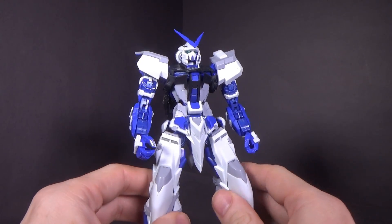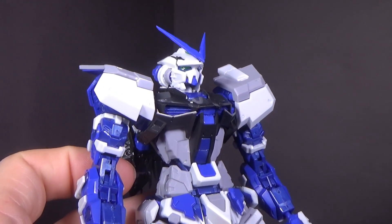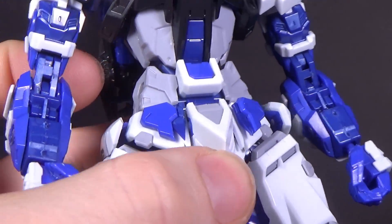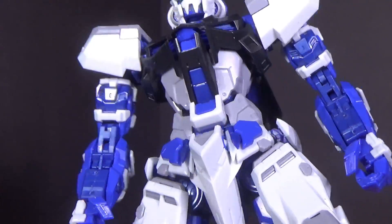It does have the two-tone going forward with the gray and the white. And it does have two-tone blue — you've got the normal blue, and then you have the darker blue, which actually is slightly metallic. It has a little bit of a shimmer to it, which I didn't notice originally.